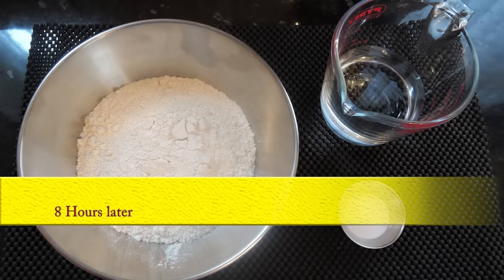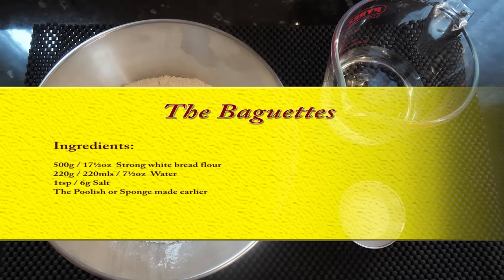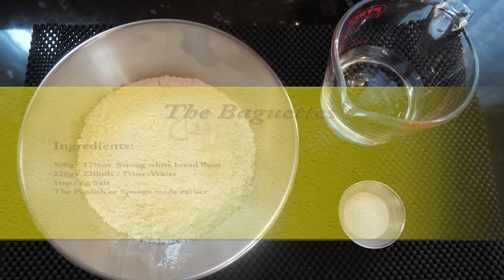It's eight hours later and it's the next morning for me — time to start making these baguettes. Here's a list of the rest of the ingredients, including the poolish that I made up yesterday.